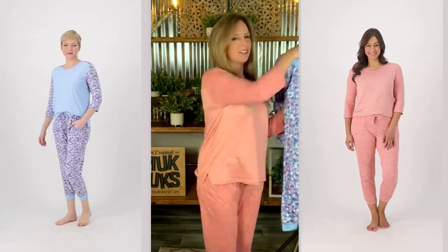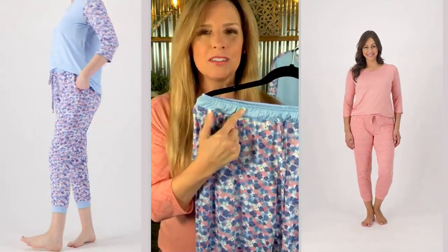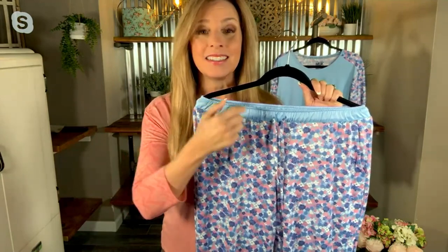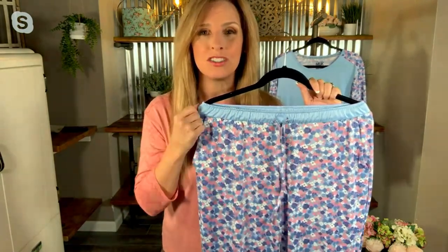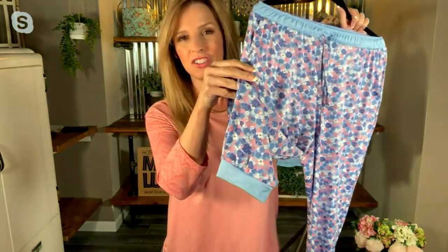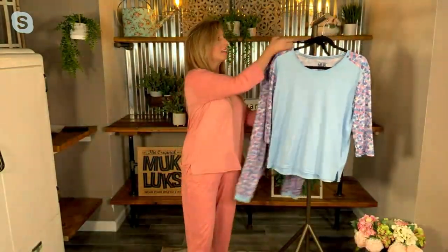Then we have the pants — bringing this in. Doesn't that waistband just say please put me on? It's such a soft, supple waistband with a nice elastic. It's got a working drawstring that you can choose to tie up or not. And then the jogger bottom itself is just the same cloud knit as the rest of the fabric — it's not elastic, it's not ever going to leave marks on your legs. It just feels wonderful.